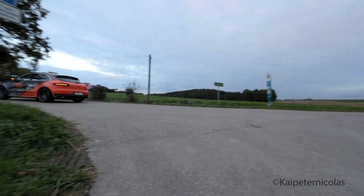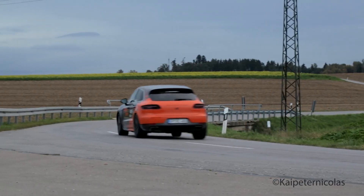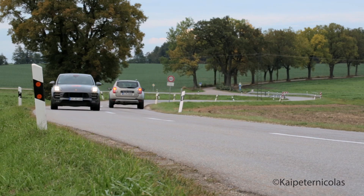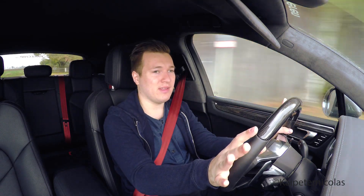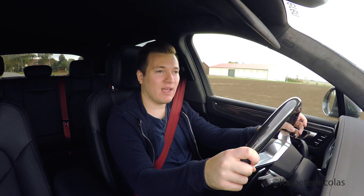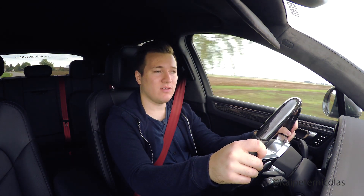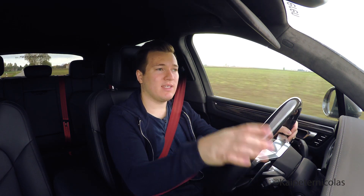Even though this car has good power and is nicely modified by Racechip, it feels rather boring. And it's not the Macan itself — I love the Macan, it has a fantastic chassis and drives very well. But this particular car has the very basic stock exhaust, which is terrible. There's no sound whatsoever, and that really takes away from the driving experience. If this were my car, instead of investing 1,500 euros into the Racechip, I probably would have put a Porsche performance exhaust on here, or maybe an aftermarket exhaust that adds more to the driving experience than the chip does.